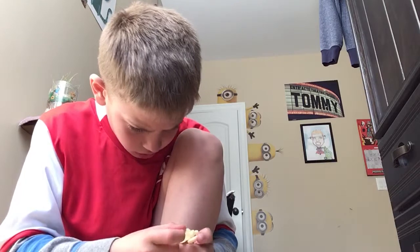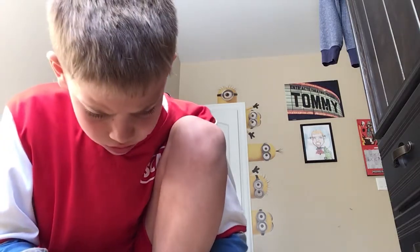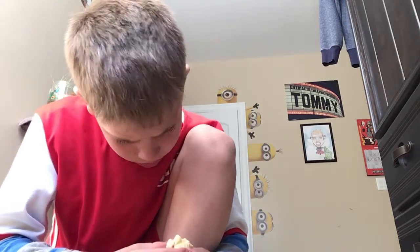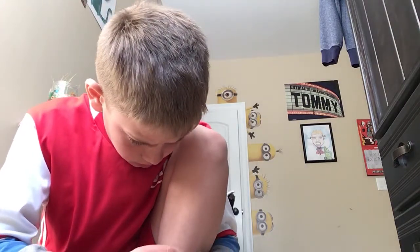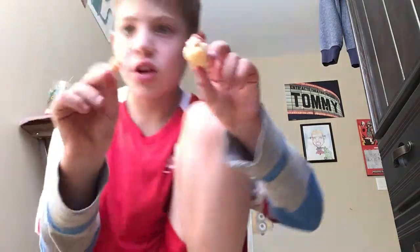Wait, I don't get this one. Oh, you put this like... I don't get this toy. I don't get it.